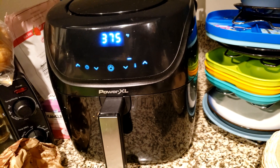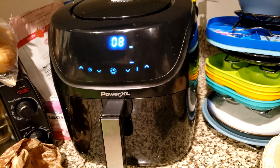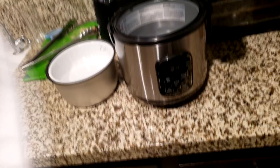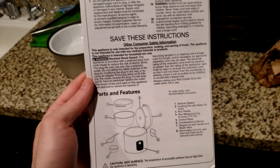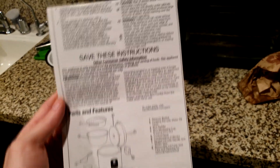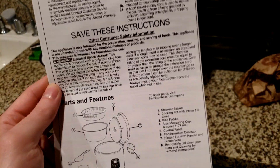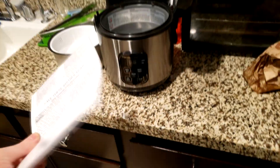Donnie Boy recommended a rice cooker. I bought it because I always cook rice in a pot and it always turns out poorly. So I bought the upgrade to do better. I'm gonna read the instructions and figure out how to make the rice.